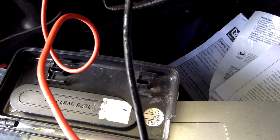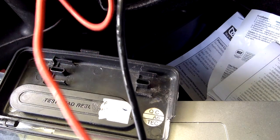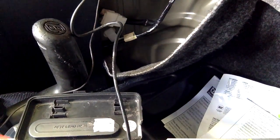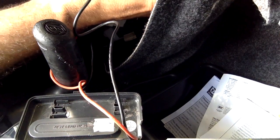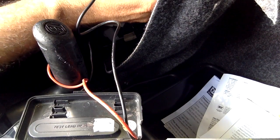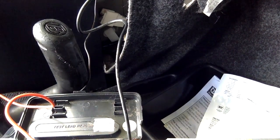Then touch the other wire with your probe and you'll get 11.3 volts, which is almost 12 volts — so that's the positive, which is the red or pinkish wire. You want to connect the positive of your backup camera lead to that side and the negative to the other.